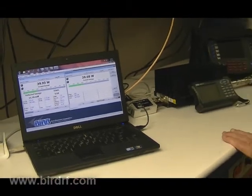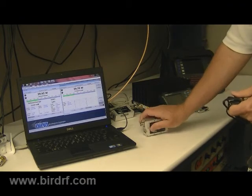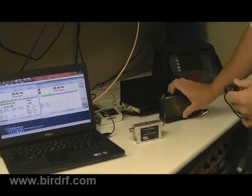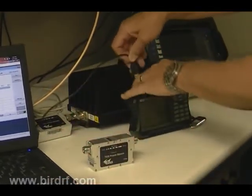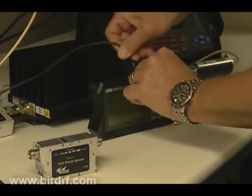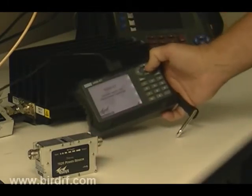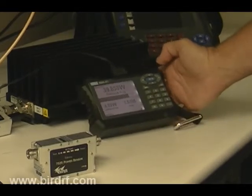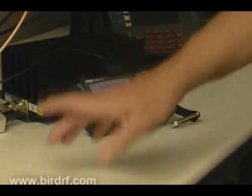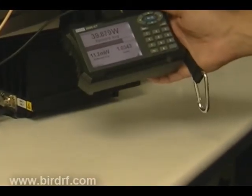The 70-20 easily connects to our 5000 XT. Simple — just plug it in and turn the power on to the XT. And now the power that was connected to the computer is on a handheld battery-operated unit.